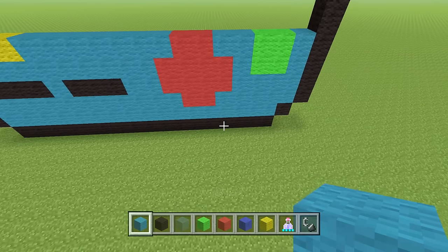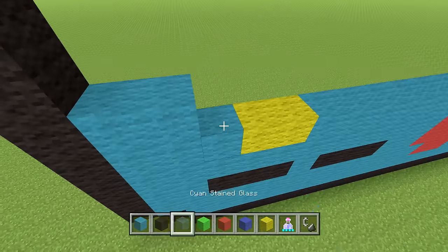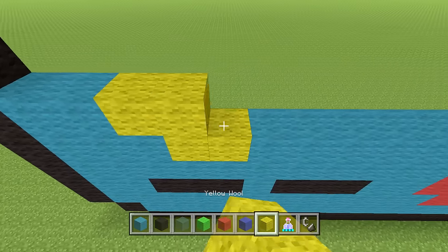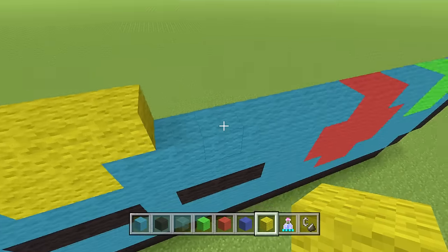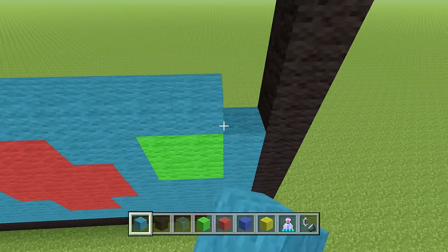Next row: two cyan wool, four yellow wool, then the rest of the row is just cyan wool — a total of 13 — pure cyan all the way to the end.